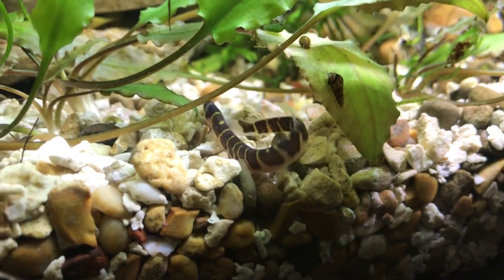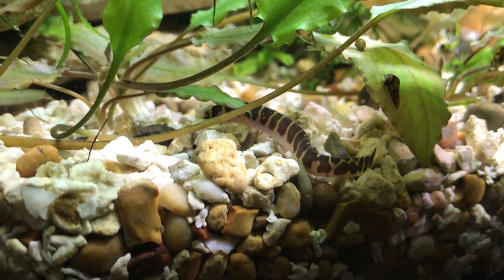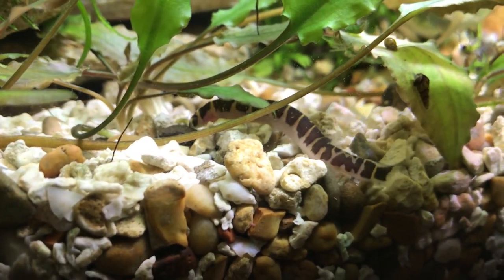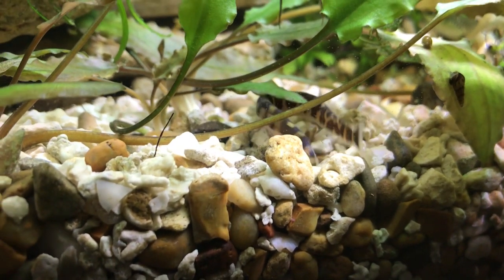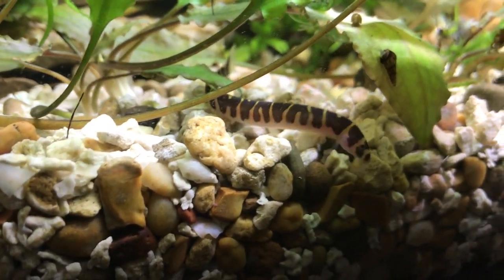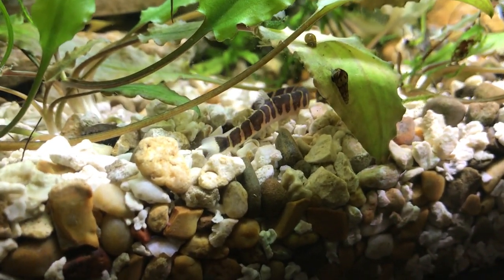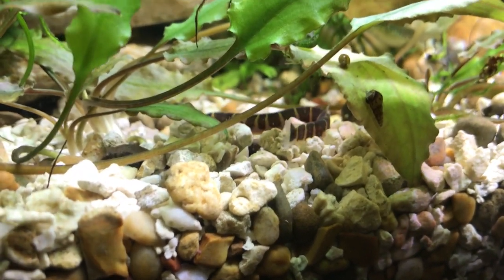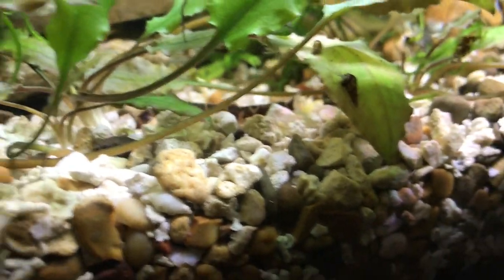What I feed mine is regular pellets — they love pellets. Every few days I feed them frozen blood worms, brine shrimp, or tubifex worms for variety. Just like you don't like eating the same thing every day, they don't either. Giving them a balanced diet is a necessity.